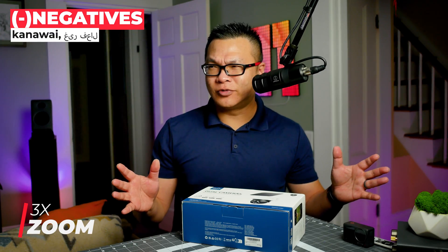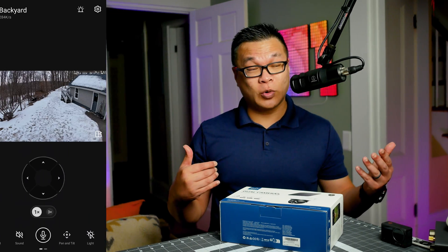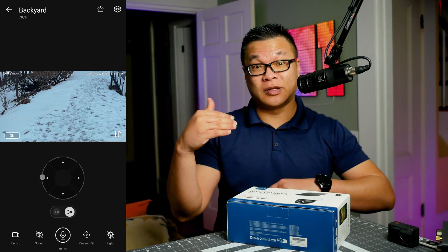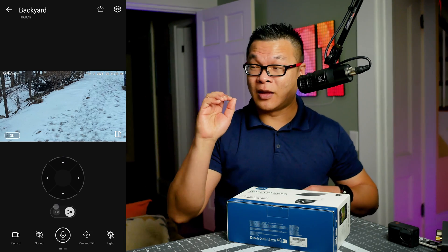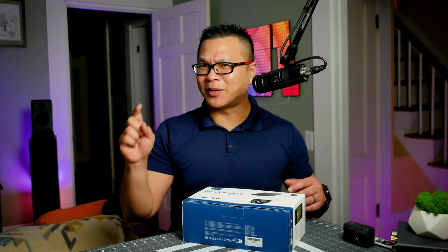The 3x zoom function really needs to be better implemented. As it is, you only get either 1x zoom or 3x zoom, and the 3x just crops dead center out of the image by quite a margin. For those with larger properties who need to view something further back in the picture, this zoom behavior is pointless and very annoying. What would be nice is if the app let users double-tap the screen where they want to zoom in — like on phone cameras. So Eufy, are you listening?